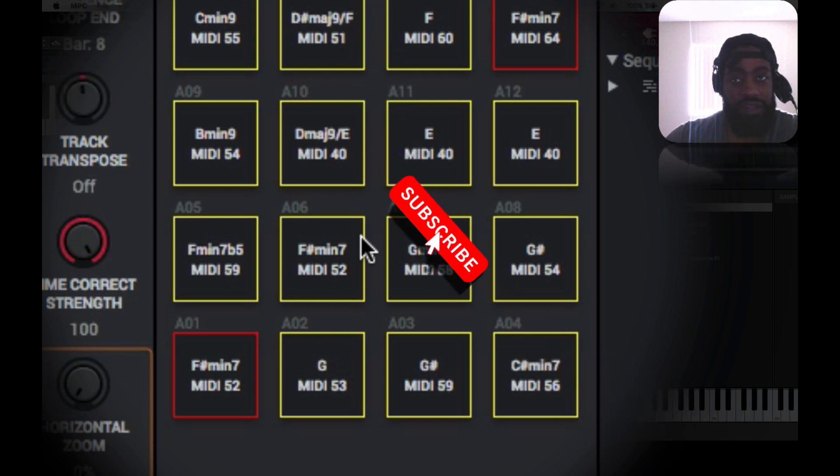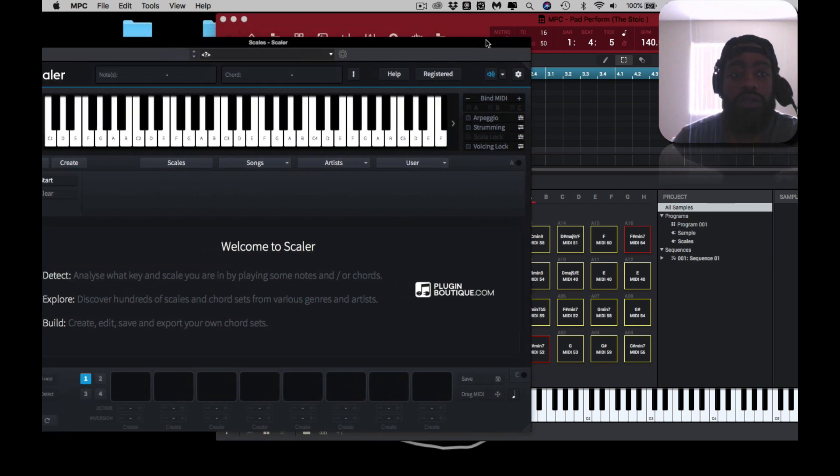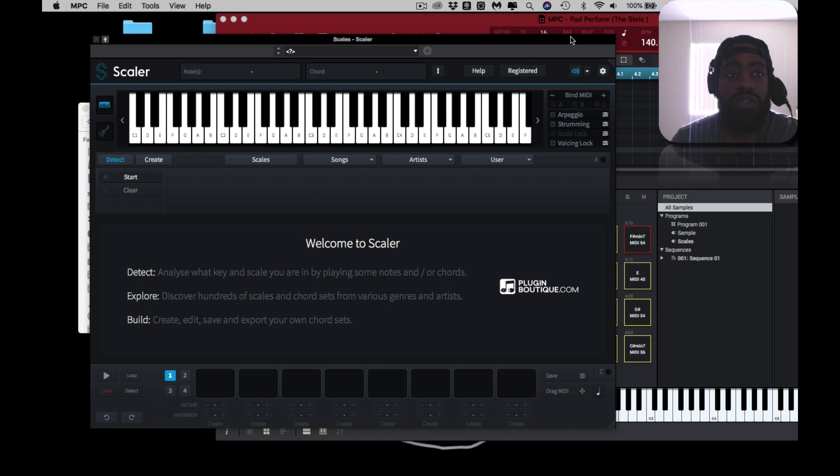I have the progressions together. If you use pad performance mode in conjunction with this, you'll be great.